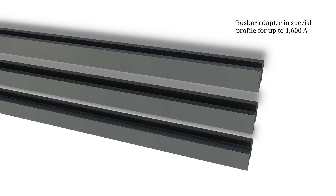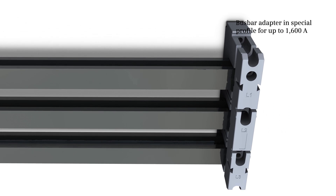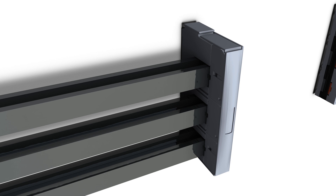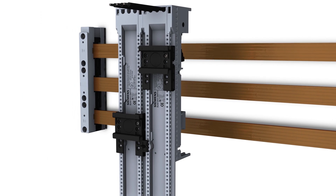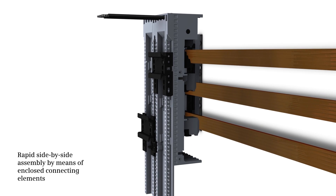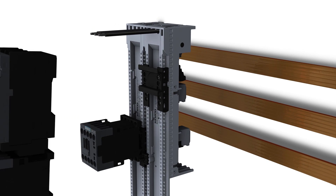A bus bar adapter in special profile for up to 1600 ampere additionally eases mounting, also with regard to side-by-side assembly, as the connecting elements are included in the scope of supply.